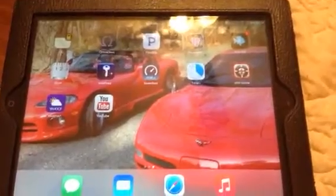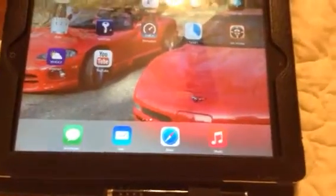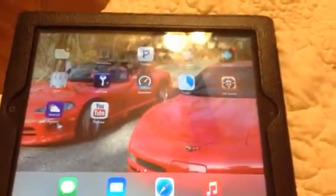So here's my iPad. I've had this for maybe three years. And as time goes by, the speaker just gets worse and worse. The sound is awful — it's all crackly and staticky.